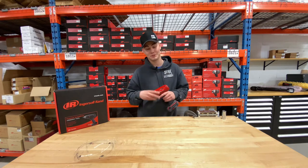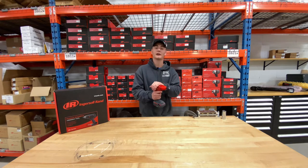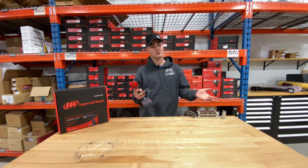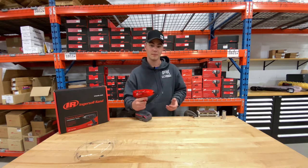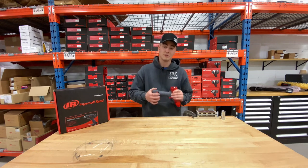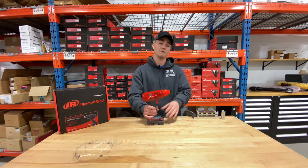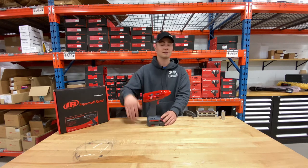This is an ETS tool. ETS stands for Ergonomic Tightening System, which basically just means it's not going to rip your wrist off when you're doing torques too high for you to handle. The way this pistol line works is the higher the torque, the lower the IPM, and vice versa. This one maxed out at 500, while the lowest end maxed out at 1500.